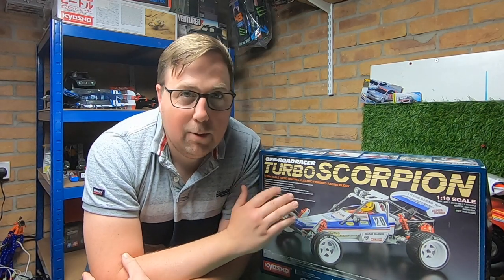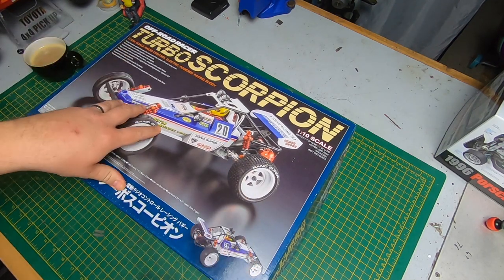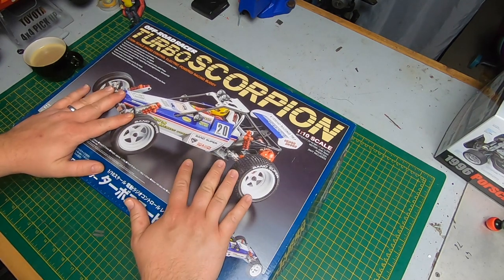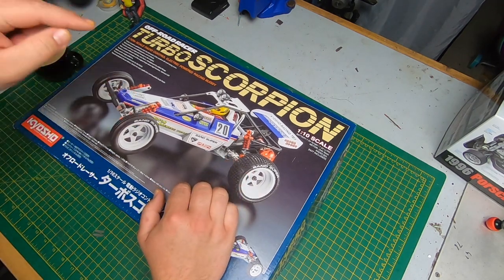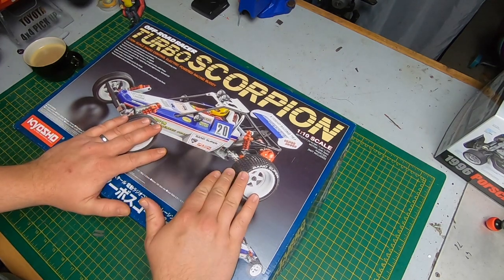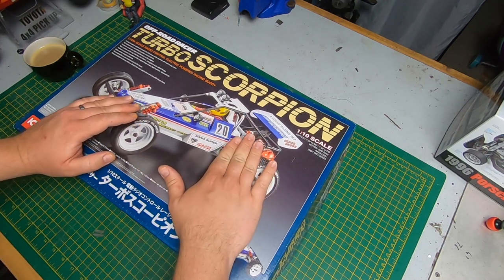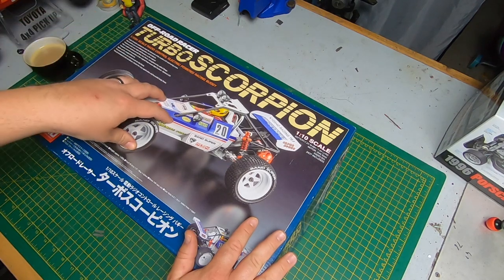Most of it's metal, it comes with bearings, and loads of other bits which I'm going to show you now. The Turbo Scorpion was originally released in 1982 — this is the re-released version that came out in 2016, I believe. It was the fifth re-release of the classic, or legend, or vintage range, whatever they call it. The box art just looks really nice. On this re-release they made a few changes — I think the wheels are slightly bigger, the shocks are different, and the gearbox has a diff in it.